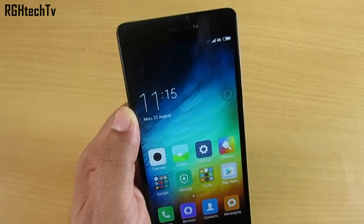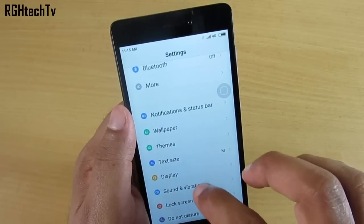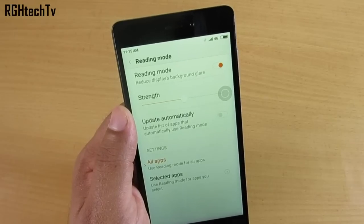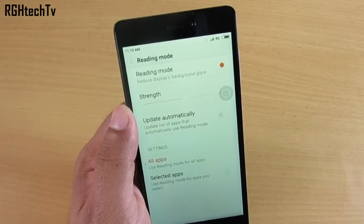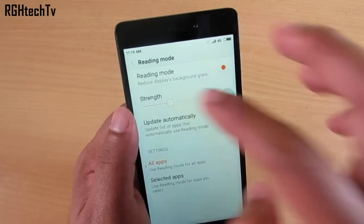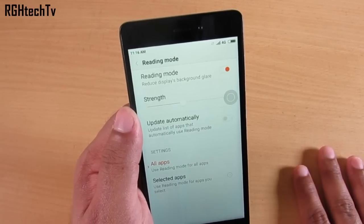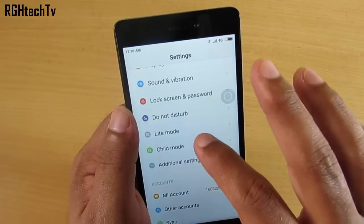One feature I'm practically using is Reading Mode. Go to Display, then Reading Mode, and turn it on. It acts as a blue light filter — if you have a habit of reading late at night it reduces eye strain. You can adjust the strength, apply it to selected applications, or enable it for all apps.